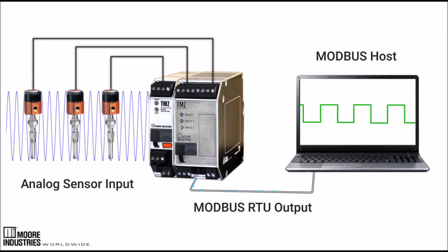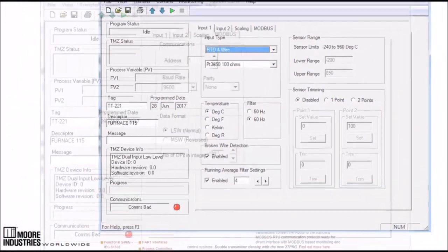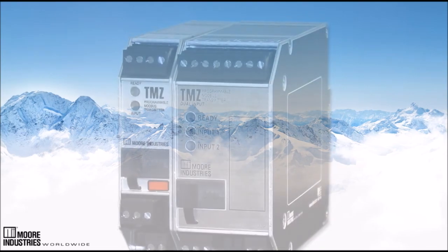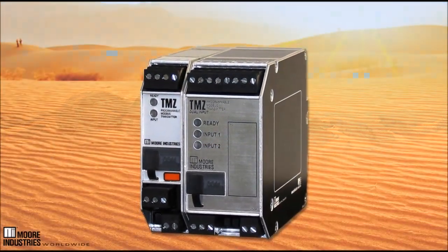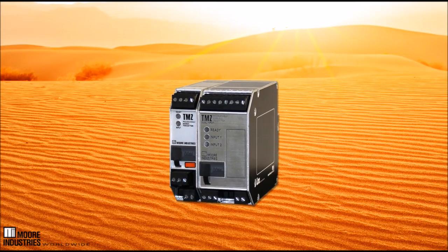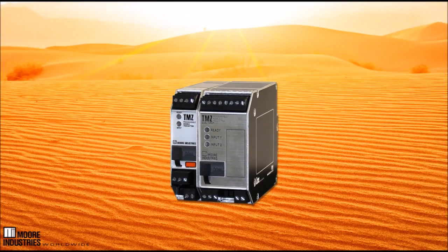The TMZ is easy to configure using a free copy of intelligent PC configuration software available on the Moore Industries website. The TMZ offers long-term stability of up to five years, 20-bit input resolution, and an ambient operating temperature range of minus 40°C to 85°C with isolation and RFI-EMI protection. And since the measurement is delivered to your host system as a digital signal, the output error produced by a traditional analog transmitter is eliminated.